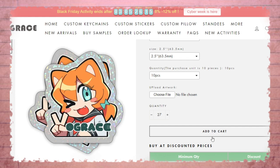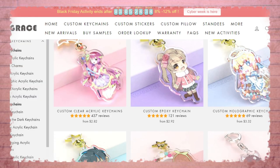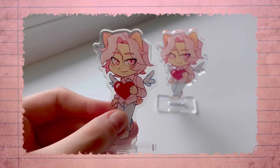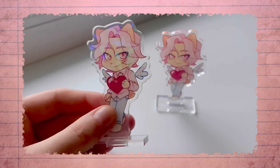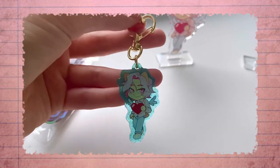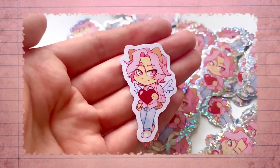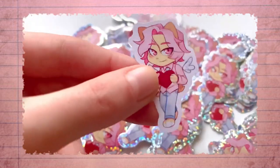And if you're interested in making more than just stickers for a possible artist alley or an Etsy store, I would still very much recommend Vogue Grace as a supplier. Their website is filled with so many options — you can make your art into keychains, acrylic stands, pillows, button pins, and the list goes on.